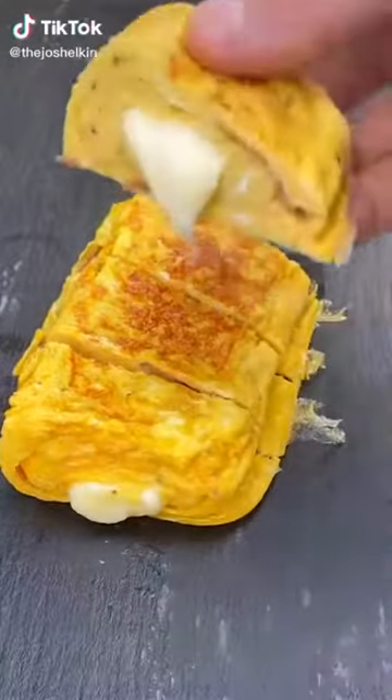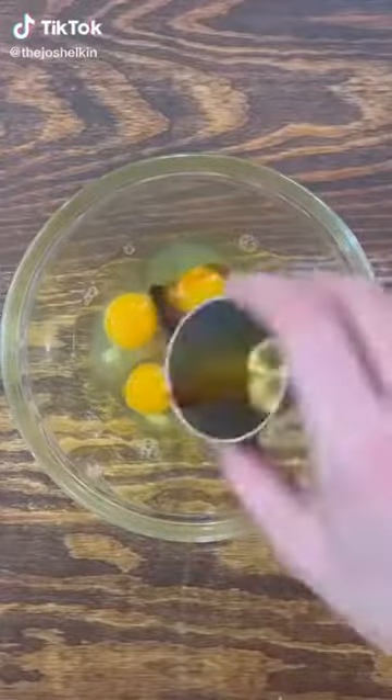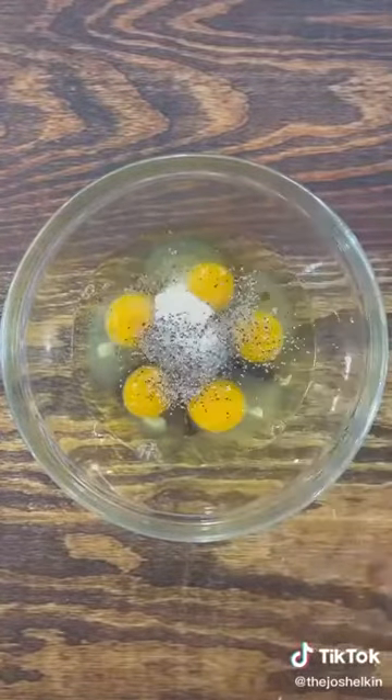Bacon, egg, and cheese Japanese-styled multi-layered omelet. In a bowl, combine a few eggs with soy sauce, mirin, onion powder, salt, and pepper.